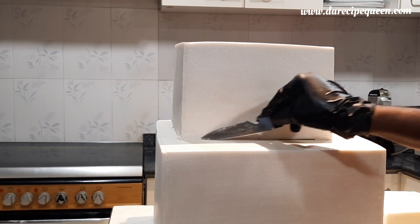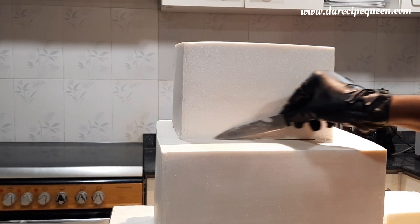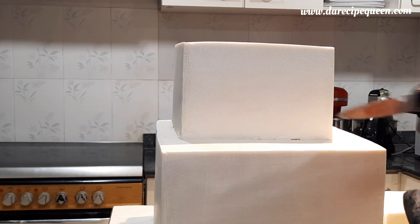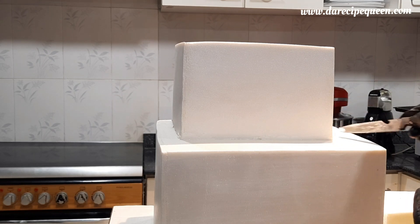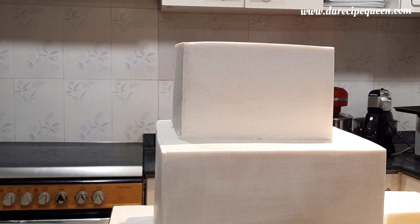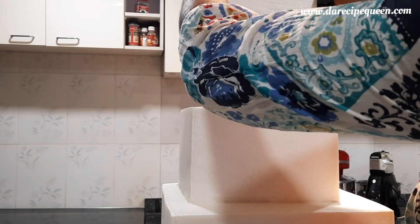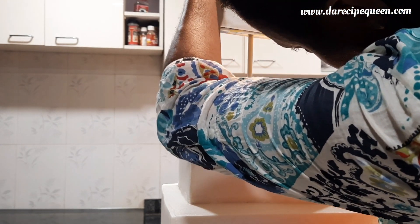Now I'm trying to seal off all the spaces in between these two tiers with wet fondant. I used a little white fondant, made it wet by putting it in water, then brought it out. I'm spreading it using a craft knife to fill and close those open spaces. All those gaps have now been closed. I repeated the same process for the last tier and the middle tier.